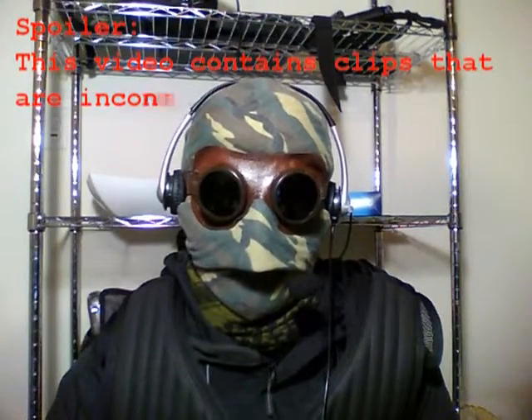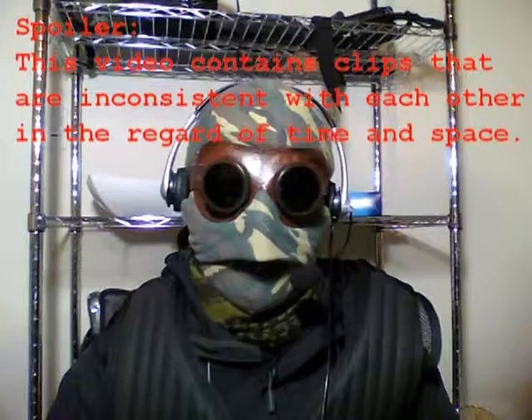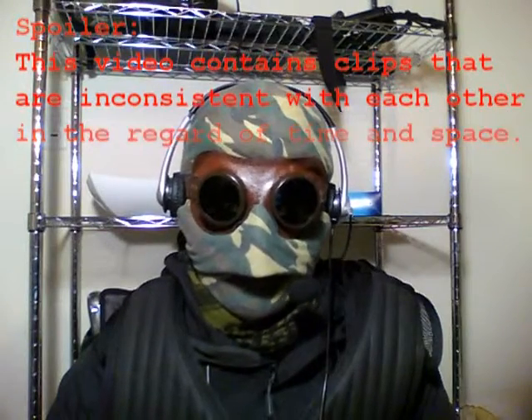What's up guys, it is GD here, and I am finally making the video where I basically show you how to assemble the mask. I know it was a little bit before I said I was going to do it because I needed to get some other equipment, but I found a way to do it so I don't have to worry about that. So it's going to be good.